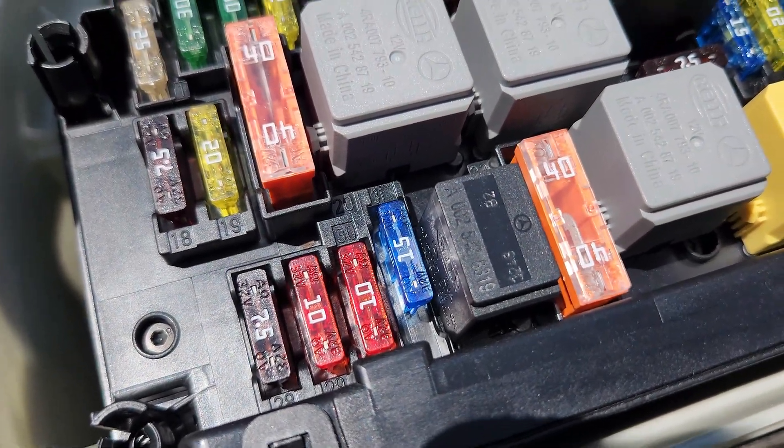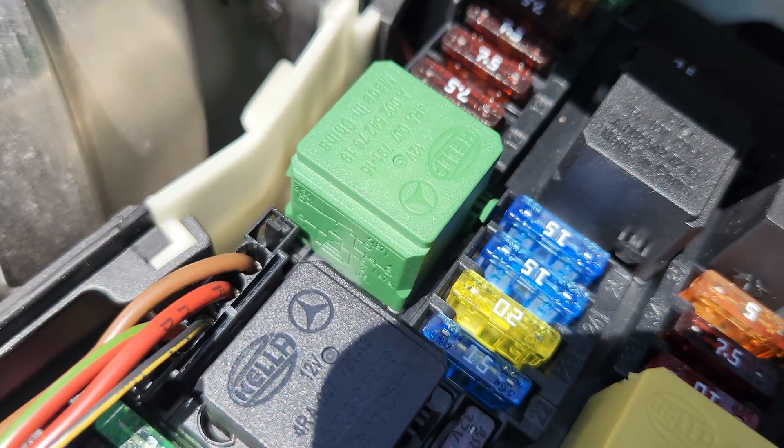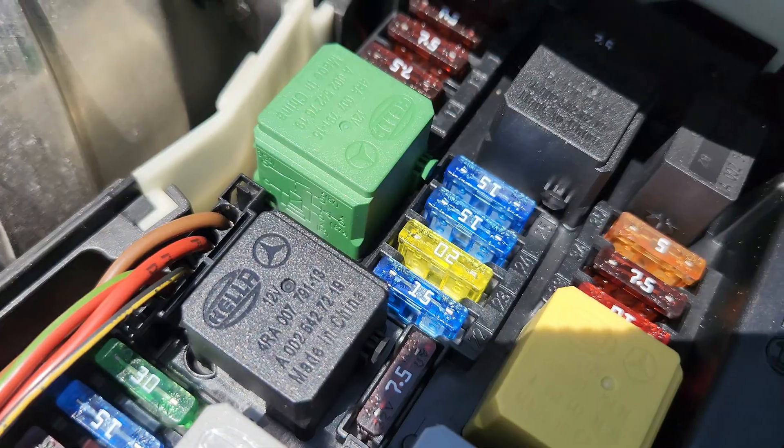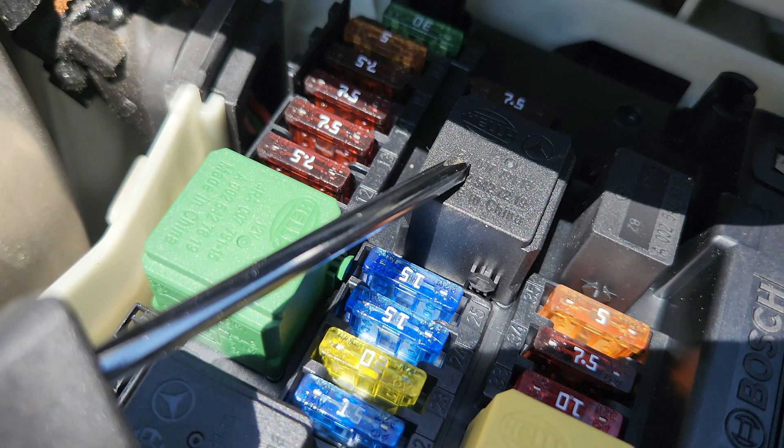Relay M, the green relay, is for the starter — circuit 50 relay. Relay N is the black one on the corner. This is the engine circuit 87 relay — it switches power to various engine-related components and control units when the ignition is on and the engine is running.